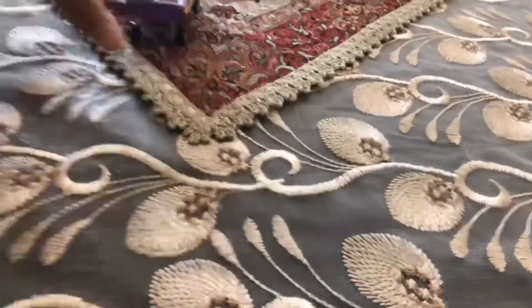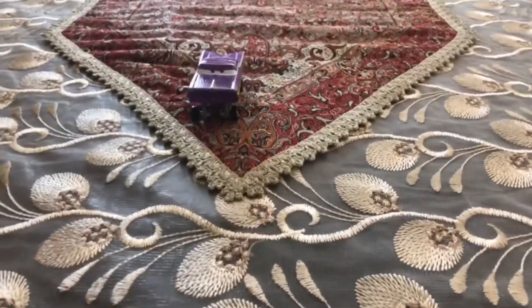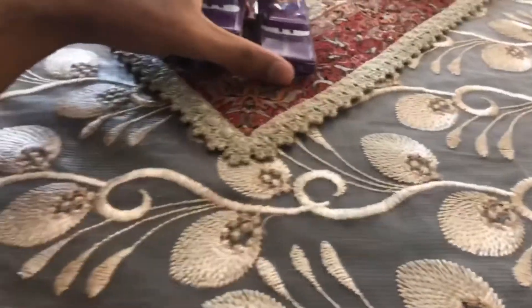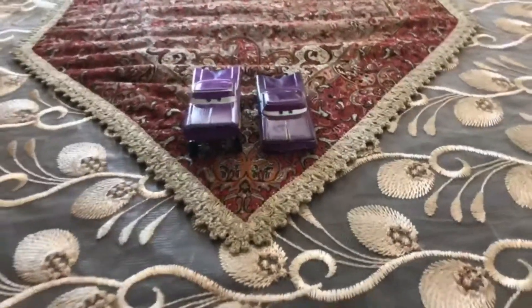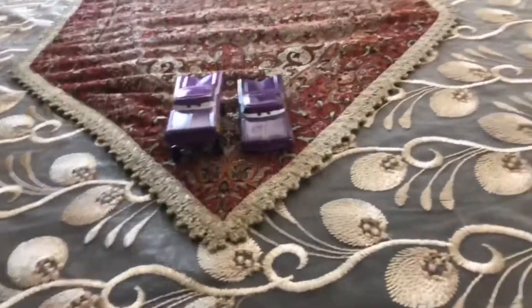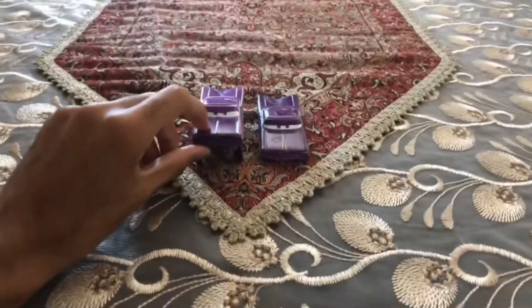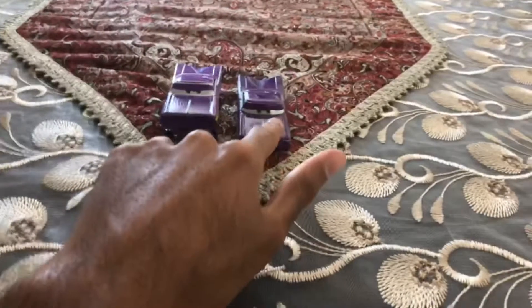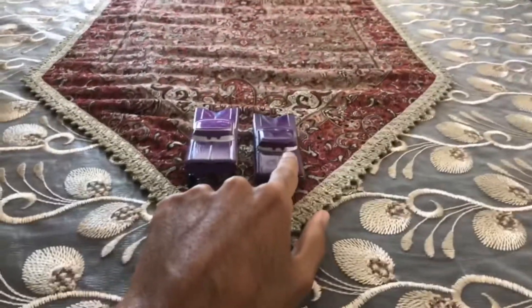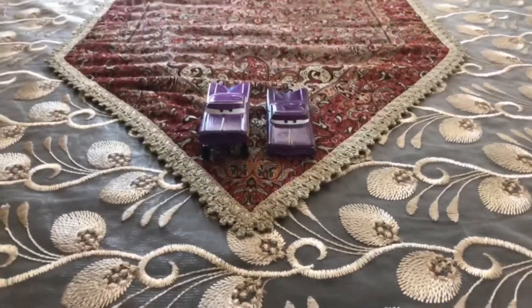I will show you the normal diecast of Ramon, but not the hydraulic one. So here I have all the versions of Ramon in diecast: here I have the hydraulic Ramon, and here I have another Ramon but not in a hydraulic version — just in the normal version. One which is the hydraulic version and one which is the normal version.